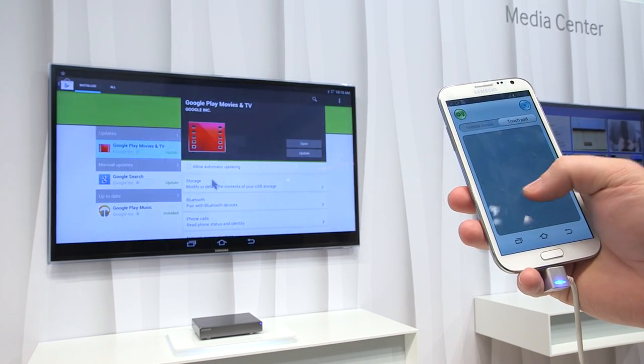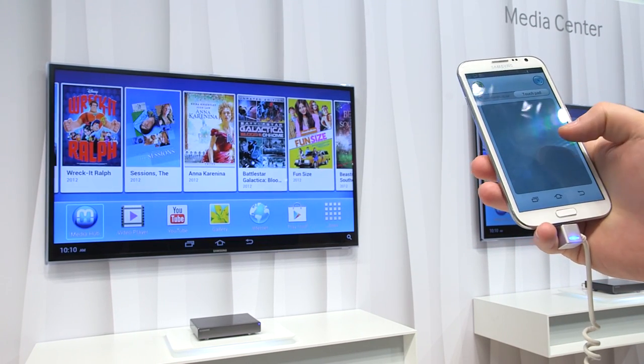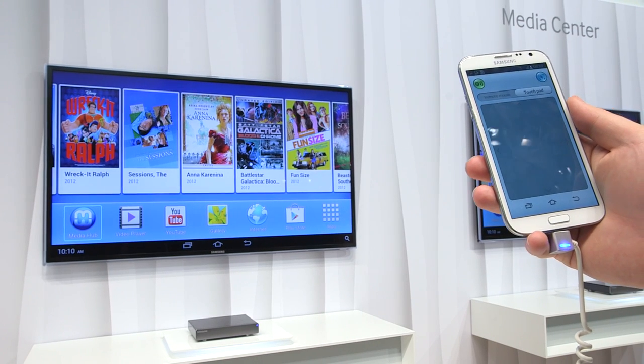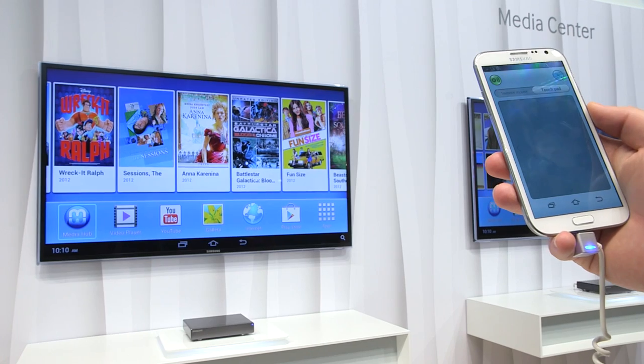Click on that and it just takes us into a very standard looking Google Play screen. I'm controlling this thing with the touchpad on a Galaxy S3. You actually pair it to the box by touching it — it's all NFC enabled, so you just touch it and everything's good to go.